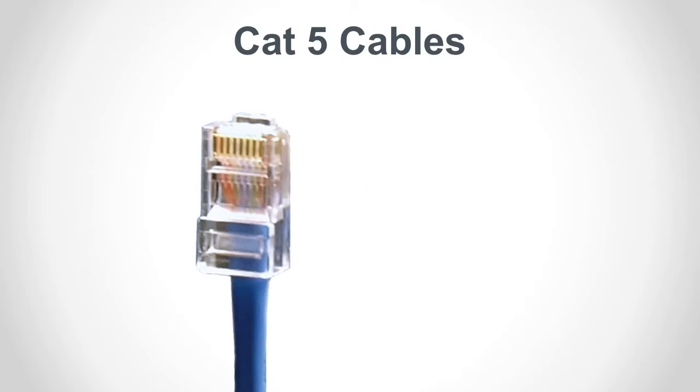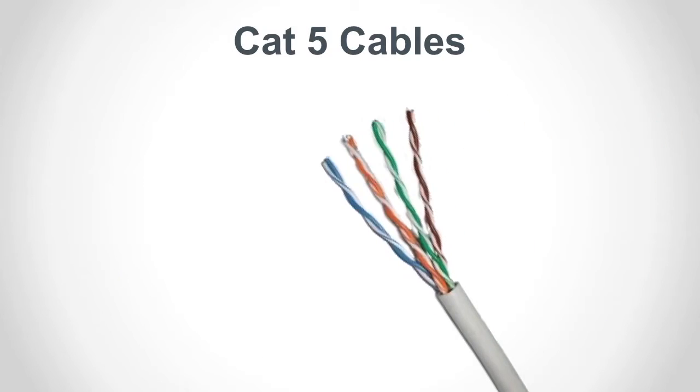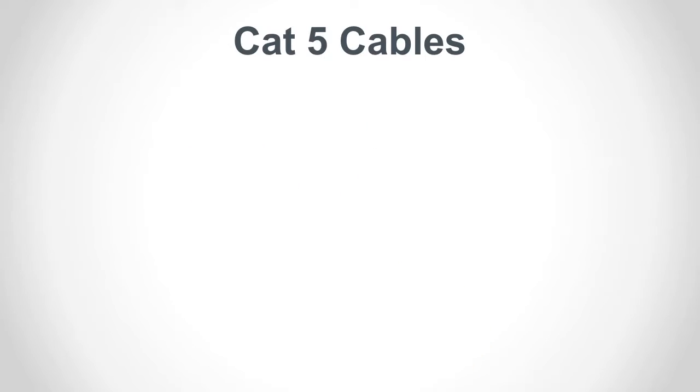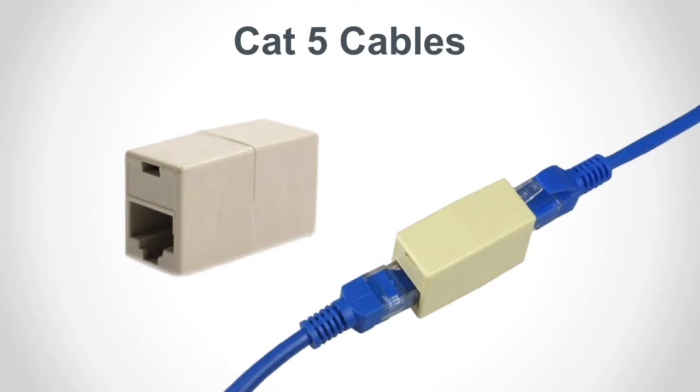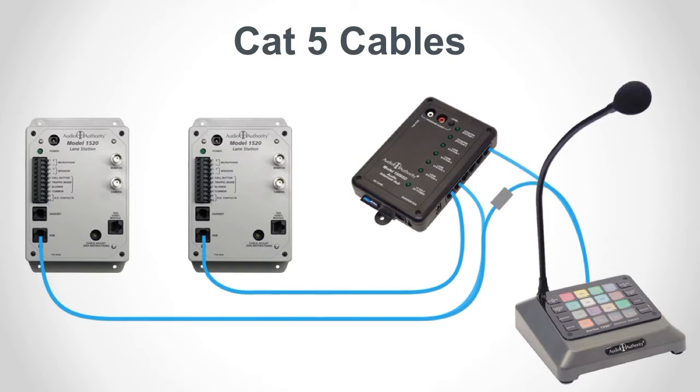Most Audio Authority intercom equipment connects via CAT5, also known as Category 5E or CAT6, unshielded, twisted pair cables. Standard computer network cables can be used for short runs, but long runs must be terminated with RJ45 jacks using the EIA568B color code standard. We'll cover CAT5 termination in a future lesson. An RJ45 coupler is a useful item to have in your toolbox — it connects two CAT5 cables together and is quite useful for troubleshooting when you need to bypass the hub in order to isolate known good components on the endpoints.